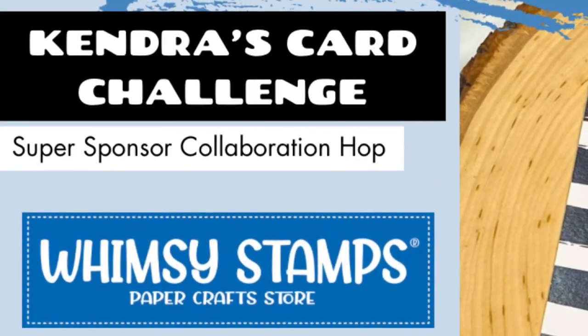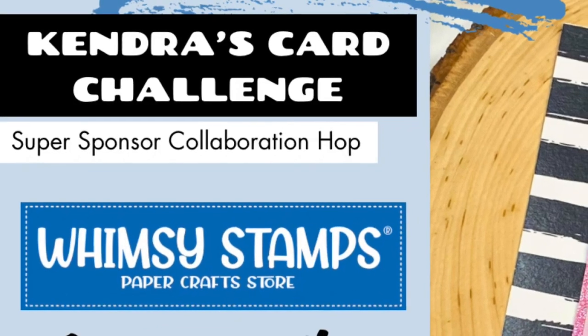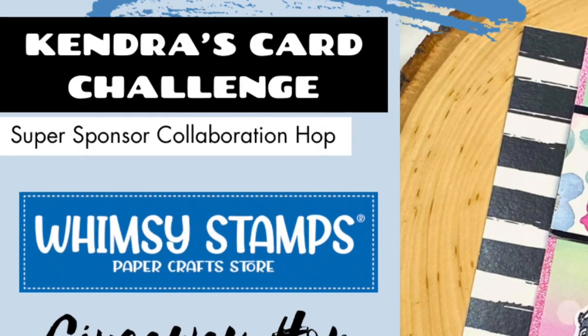Hello and welcome, this is Kendra and I'm so glad you're here. Today we have a collaboration hop featuring products from Whimsy Stamps, one of the Kendra's Card Challenge 13 super sponsors.